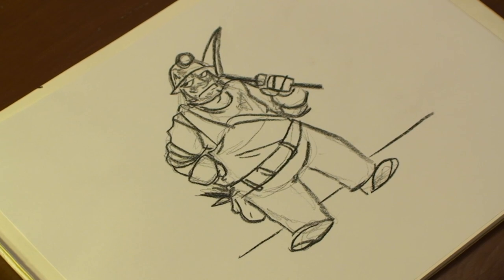Hi. I'm Michael Wiesner. I'm an animator, illustrator, and graphic designer. And today I'm going to show you how to draw a coal miner. Let's get started.